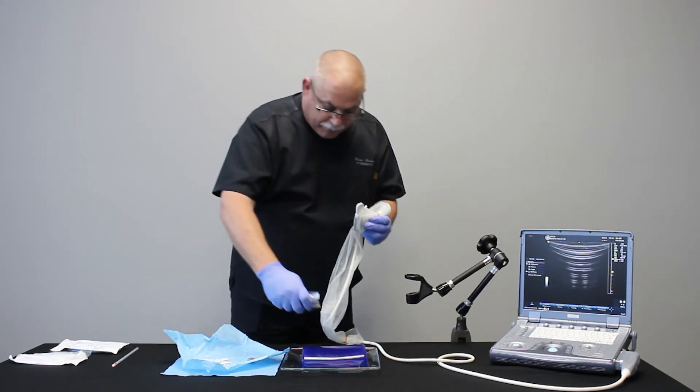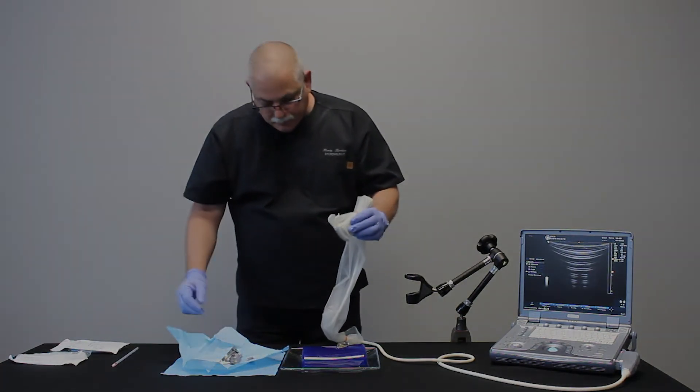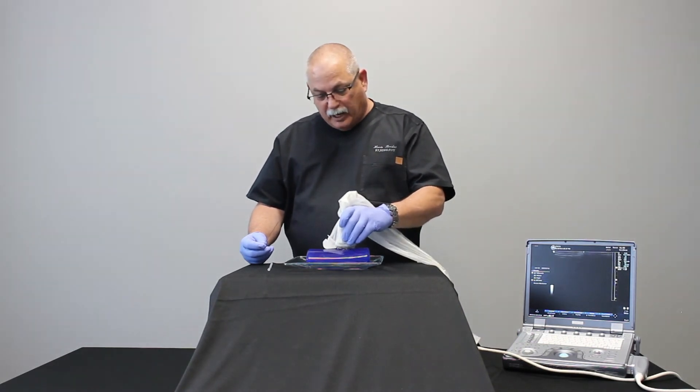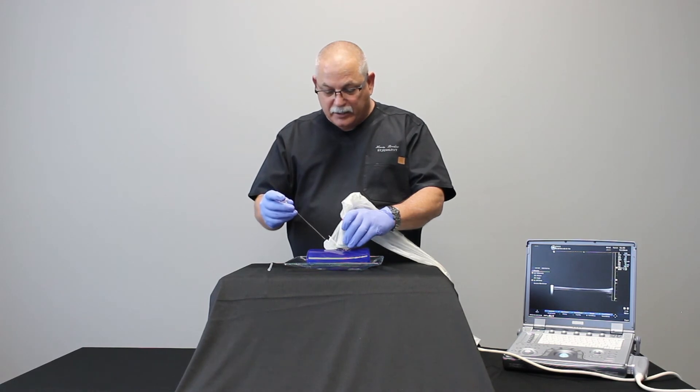Now I'll put a little bit of gel onto the phantom. Now that the guide is attached, we're ready to go to work. I'll demonstrate on this phantom — insert the needle into the channel.